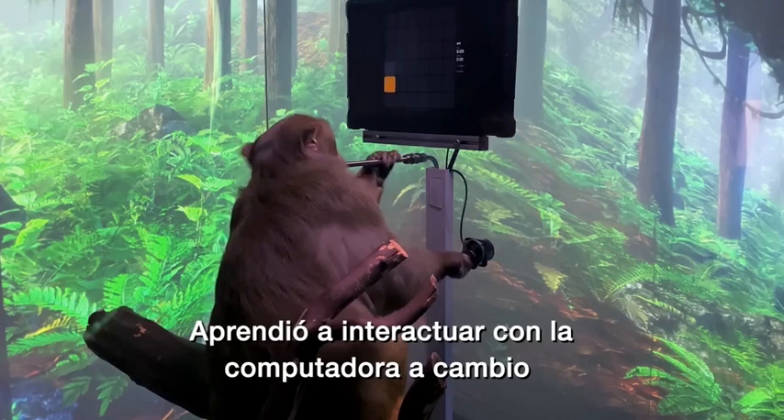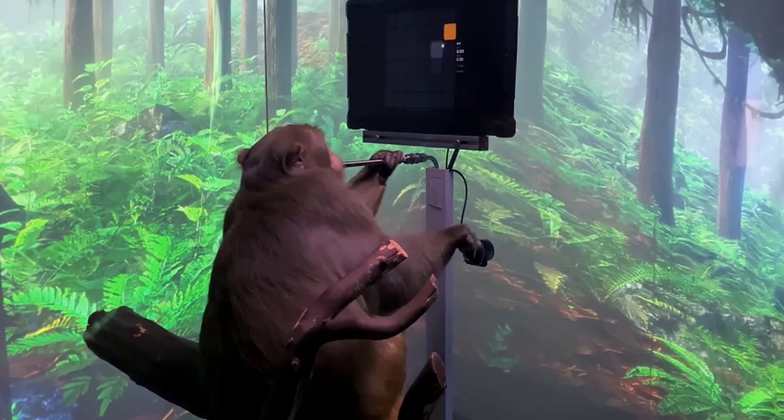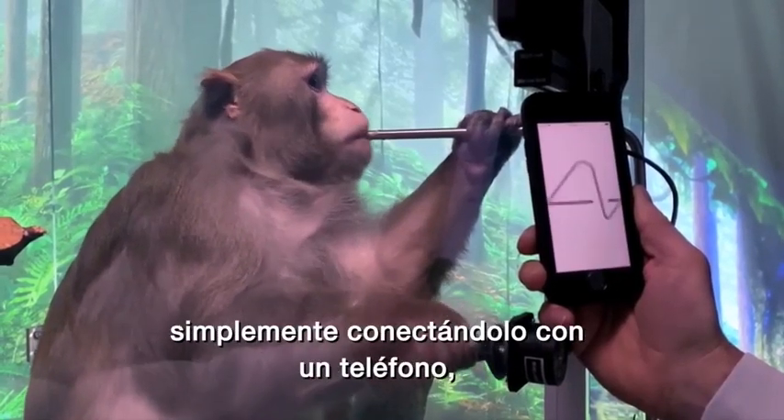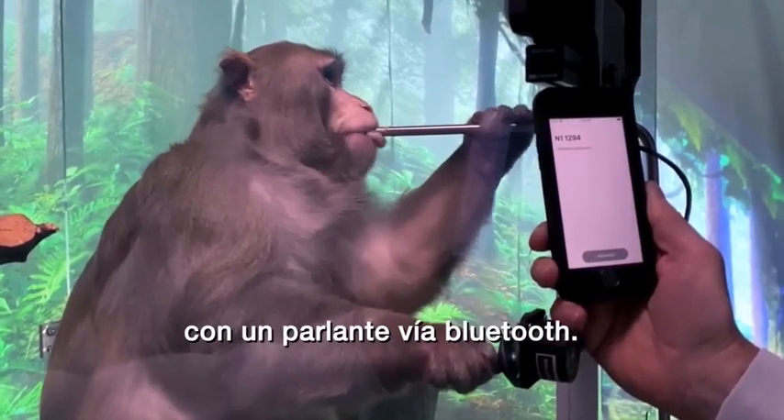He's learnt to interact with a computer for a tasty banana smoothie delivered through a straw. We can interact with the Neuralinks simply by pairing them to an iPhone, just as you might pair your phone to a Bluetooth speaker.